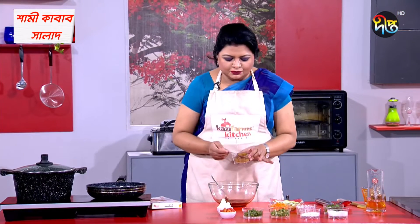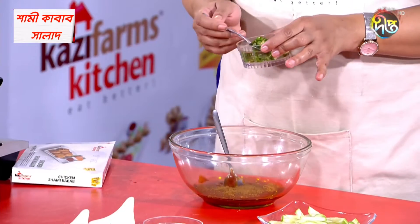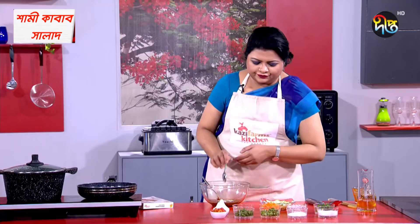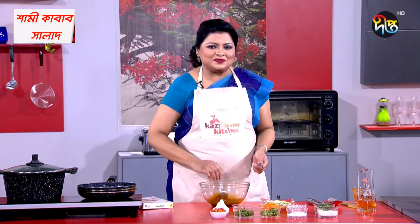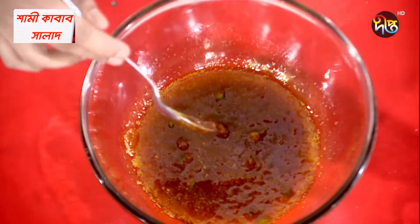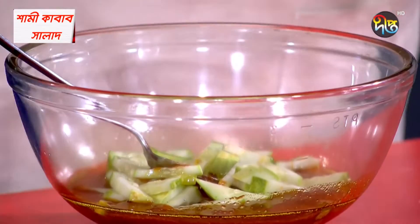We will add tomato chili sauce. We will add the tomato sauce and the chili sauce. We will add the chili sauce to the rice. I will make a dressing like this — I will make a salad dressing. I will make a dish tray for the salad dressing.